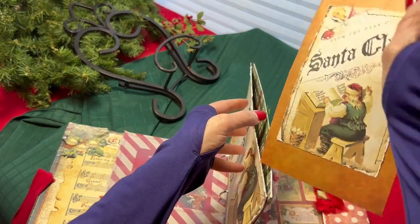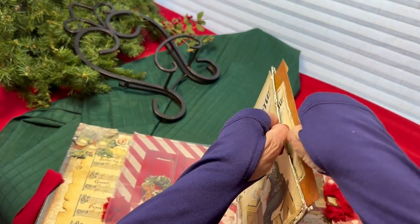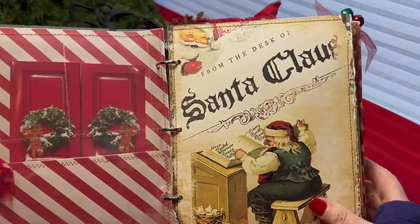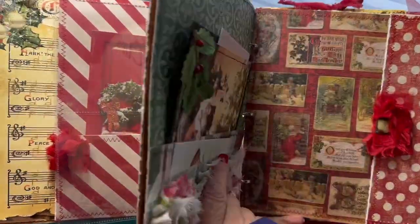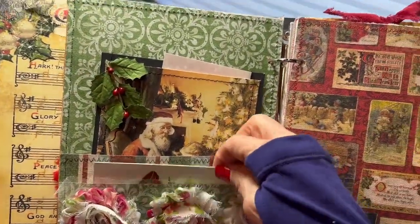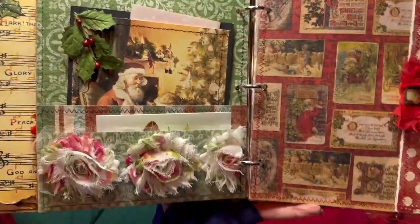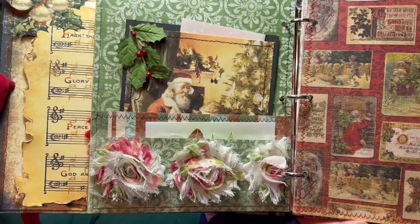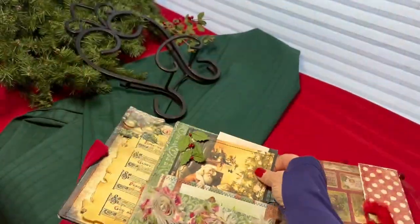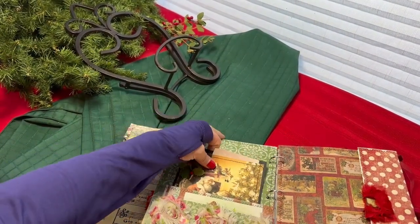So that fits right inside here. The pages are really sturdy and they're all sewn together, so they should be pretty hardy. This page also has several pockets — there's a pocket here in the front, embellished with some lazy roses. It also has a photo mat, kind of an envelope inside.